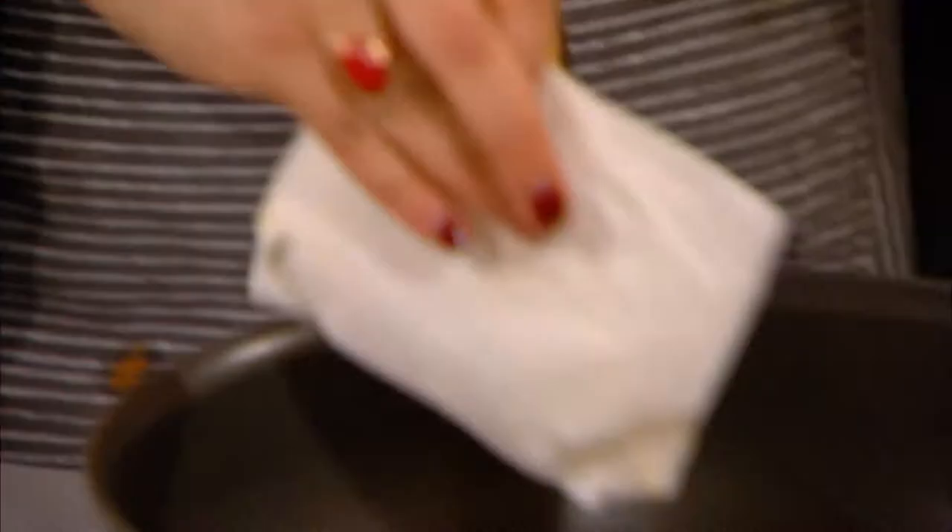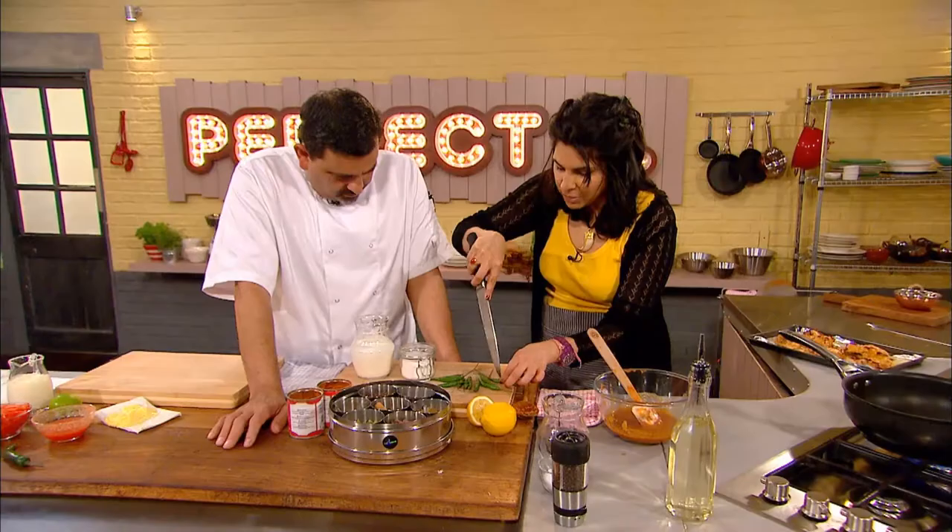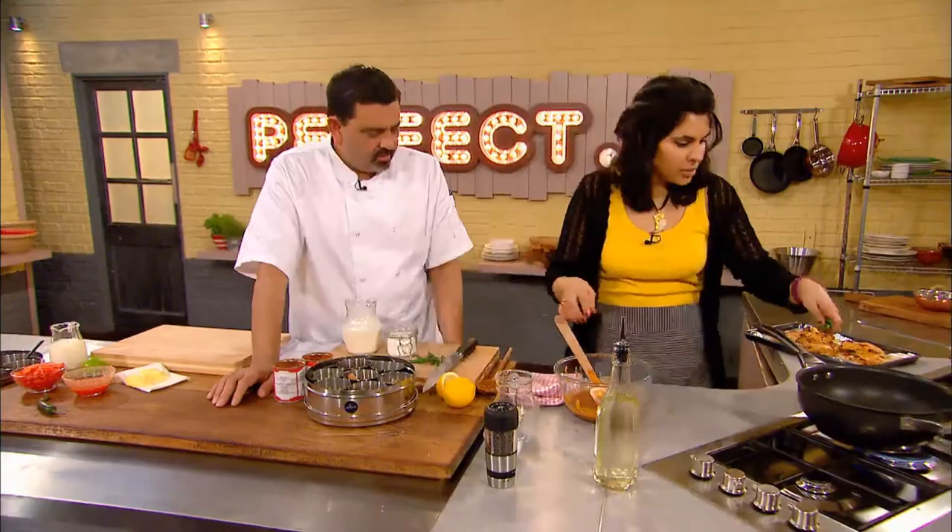To finish off the dish, Anjum adds some more butter. She likes green chilies and is going to pierce these — if you don't pierce them, they will burst. So in with the butter.